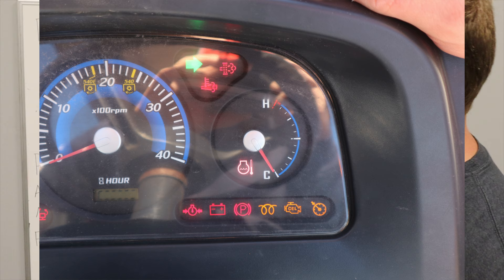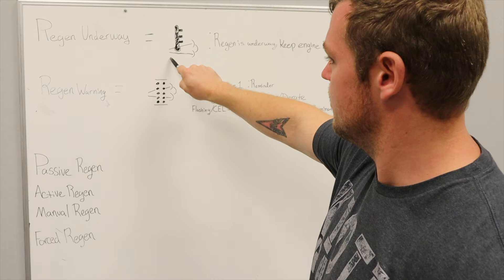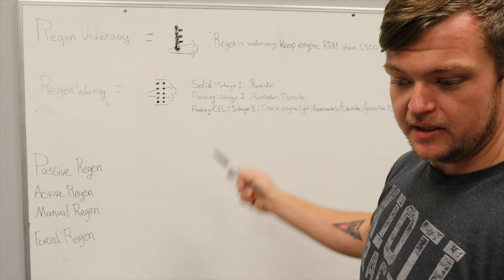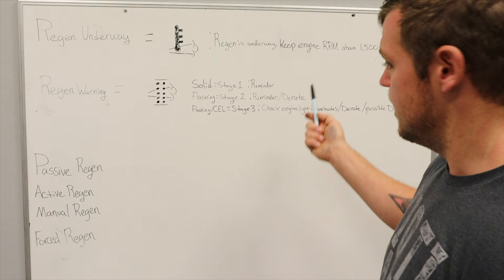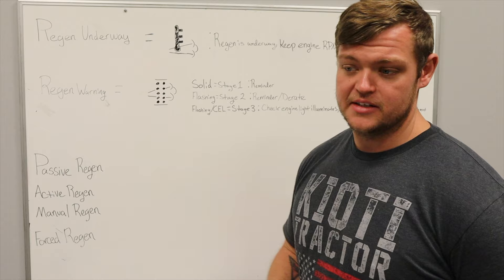When that's happening, you will see a light come on on your dash — it's in the partition with your right-hand blinker, and it'll be the one with the little thermometer. If that comes on, it means a regen is underway. When a regen is underway, you can continue operating your tractor at perfectly normal conditions, but keep the engine RPMs above 1500 and don't shut the tractor off or let the RPMs drop below 1500 until that light is no longer illuminated. That's just going to allow the tractor to go through its regen process.